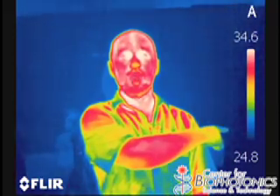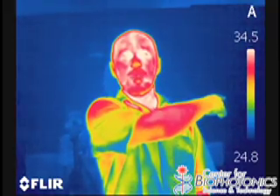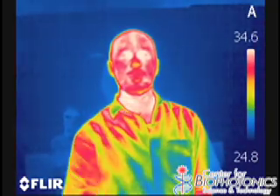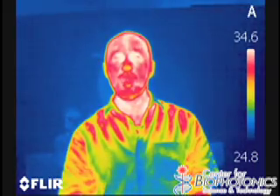What you see here in the blue colors are the colder things in the picture. As you go up to green it gets warmer, orange and yellow it gets even warmer, red gets warmer, and all the way to white it's the warmest. So as you can see on my body, the hottest parts of my body are actually around my eyes.